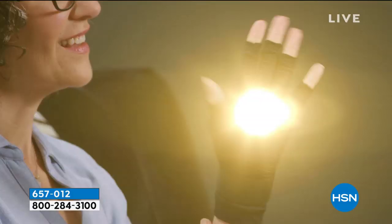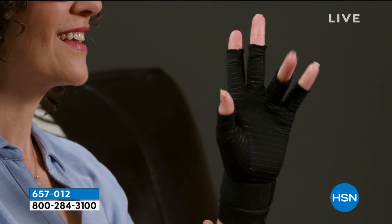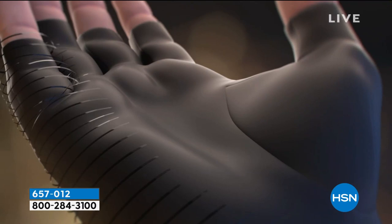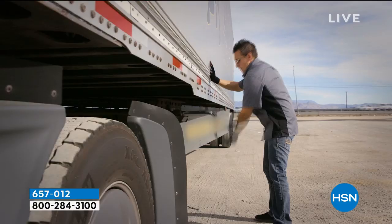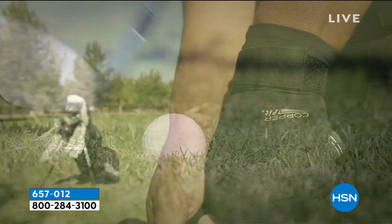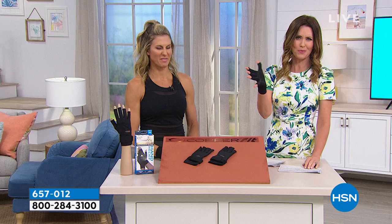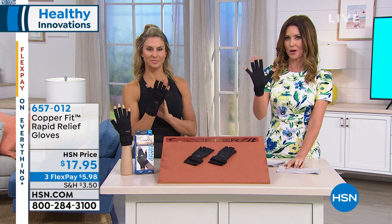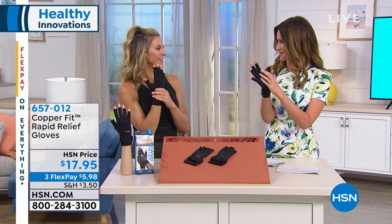The wrist strap is Velcroed, giving a nice tight compression and wrist stabilization. It's moisture wicking and odor resistant. You could use this for weightlifting, protecting your hands, or anything that would give you calluses. We have two sizes: small/medium for a 5.5 to 7 inch palm circumference, and large/extra large for 7.5 to 9 inch palm circumference — for men or for women. The stripes you see aren't fashion — they're grip pads, almost a little bit of stickiness to help with grip.